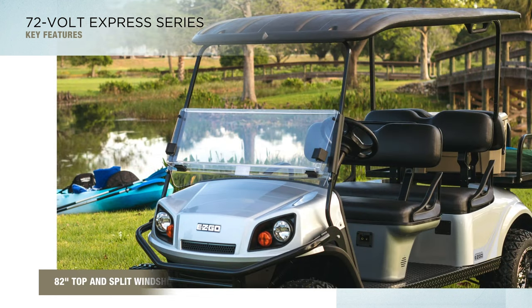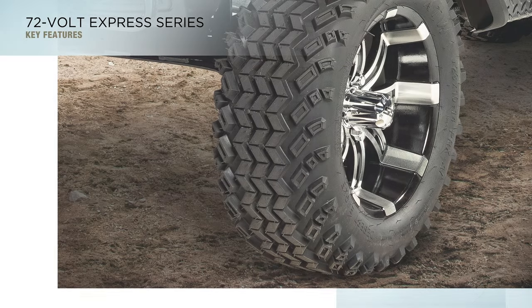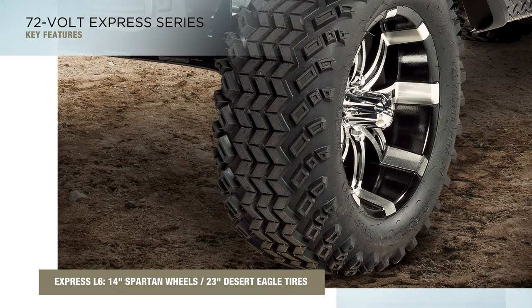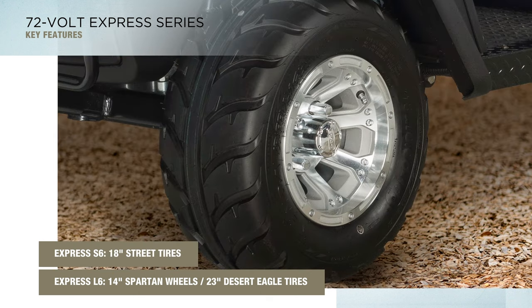Customers will also appreciate the 82-inch top and split windshield for greater protection from the elements. The Express L6 features 14-inch Spartan wheels and 23-inch Desert Eagle tires, while the Express S6 comes with 18-inch street tires for a smooth, quiet ride.